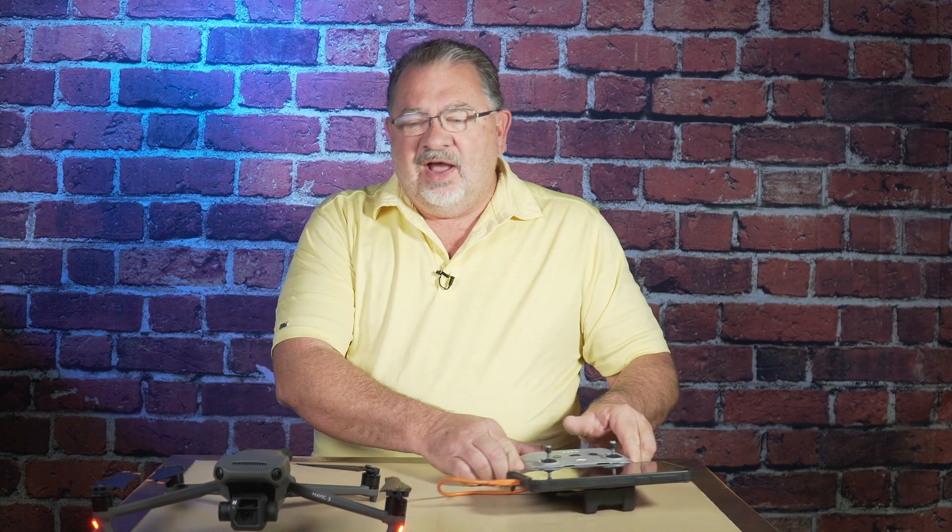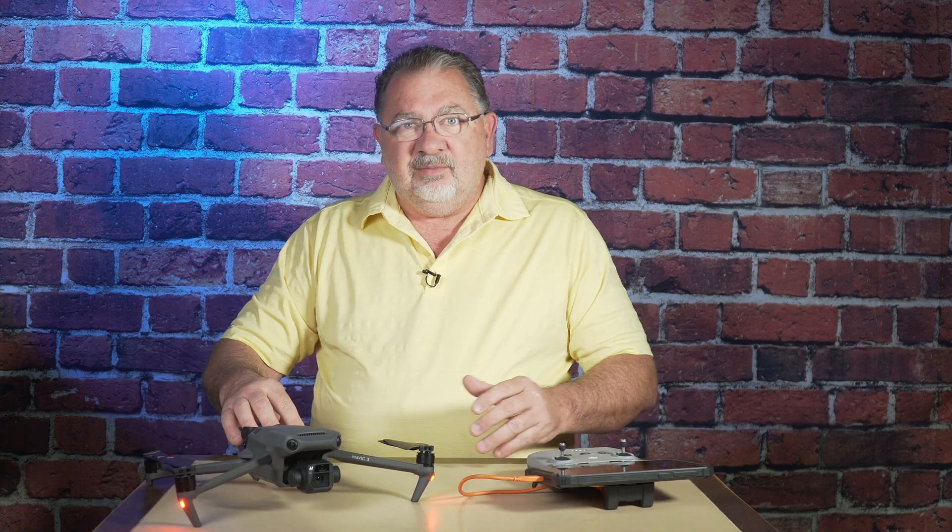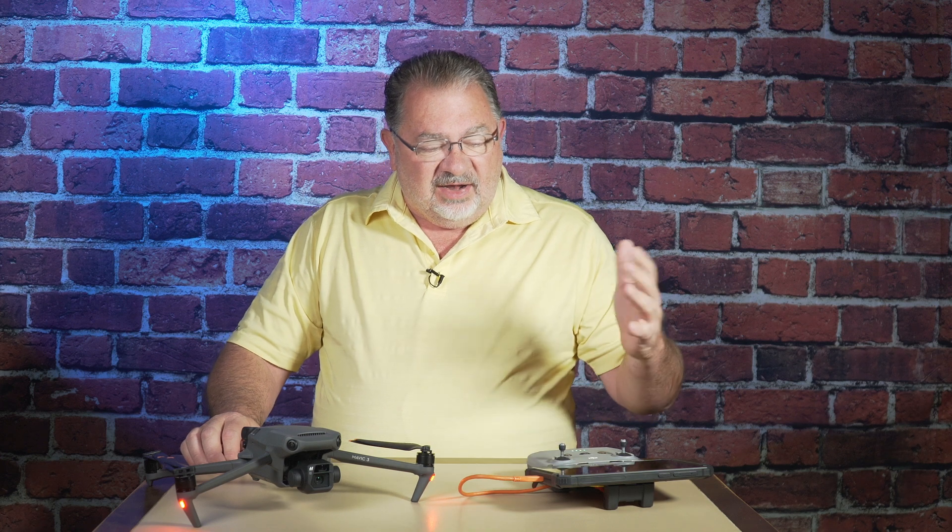Let's talk about the zoom on the Mavic 3. Just like the automatic and pro settings in the cameras that we did yesterday, there is a lot of misunderstanding on how the zoom function works on the Mavic 3. In short, there is no optical zoom, period. You have a main camera — the four-thirds sensor — which we call the primary or main camera. It is 1x. There's no zoom on the lens at all.